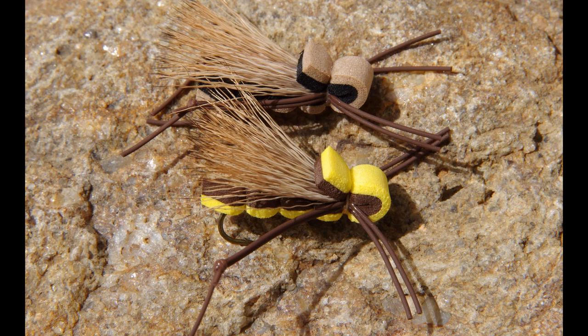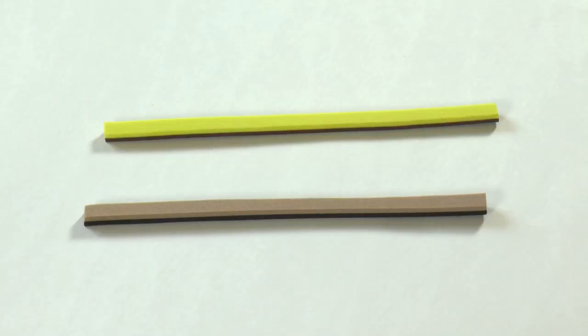I can't prove it, but I think there are more hopper patterns than the approximately 11,000 species of grasshoppers on earth. Well, I've added to the horde of hoppers with the lovable Mr. Peanut Hopper. I've been fishing this guy for over a decade and like it because it's easy to tie, durable, buoyant, and because it catches fish. Let's tie Mr. Peanut.